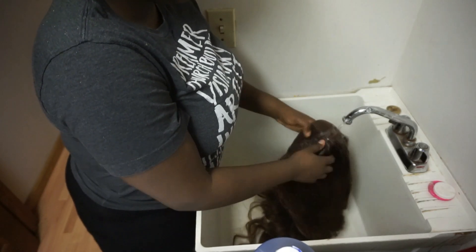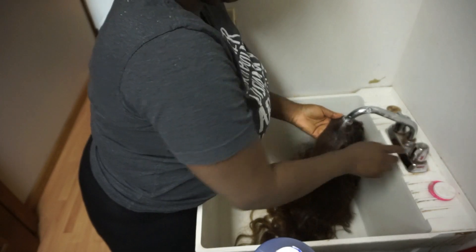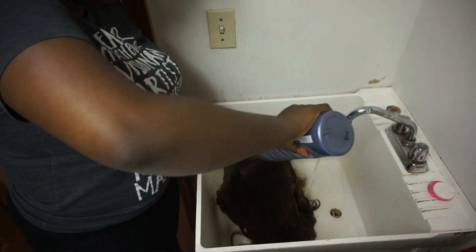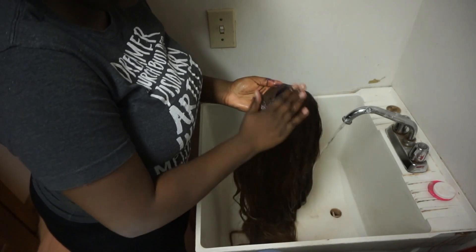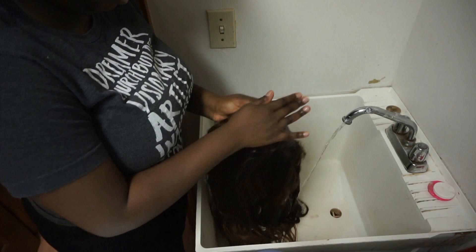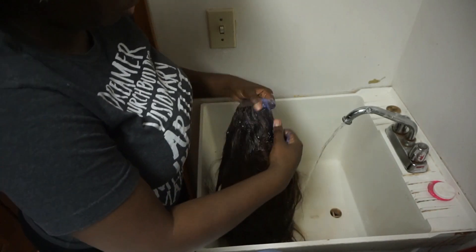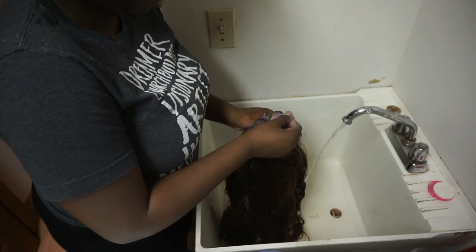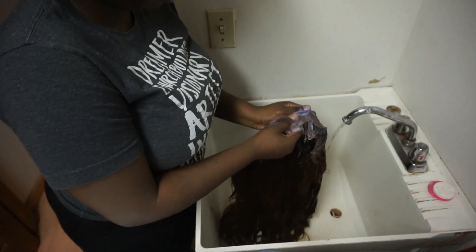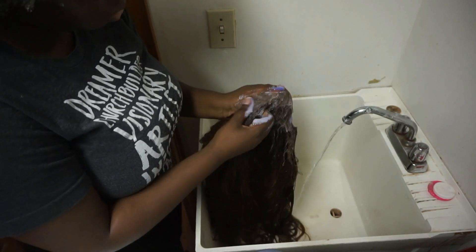I like to start off by taking some warm water and just massaging that into the lace using my fingertips. This is going to start softening up the hairspray I use to apply my wigs. Then I take some shampoo and massage that into the lace with the palm of my hand and my fingers. This is a lot more gentle than using a toothbrush or rubbing the lace on itself — this method prevents the lace from balding and shedding quickly.